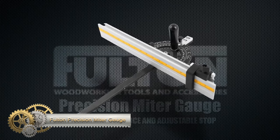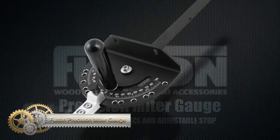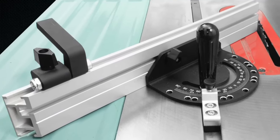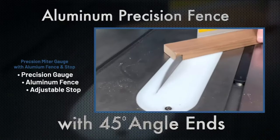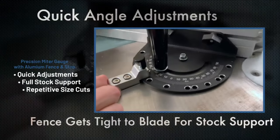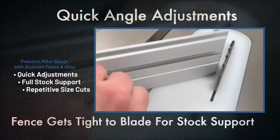The Fulton Precision Miter Gauge is a top choice for woodworkers seeking a reliable and precise miter gauge upgrade for their table saws. Key features include positive stop detents for common angles, an adjustable aluminum head for fine-tuning, and a spring-loaded indexing pin for secure locking. It's built for durability and stability with a solid steel miter bar, adjustable plungers for a snug fit, and an optional aluminum miter fence for enhanced support and repetitive cuts. It fits most standard miter slots and offers removable components for use with other equipment.